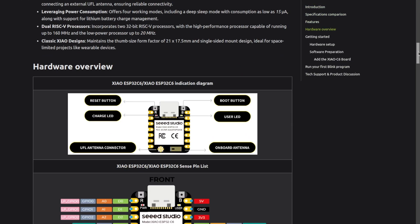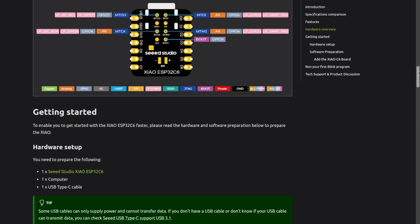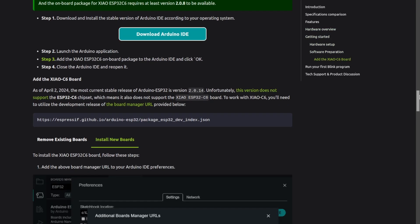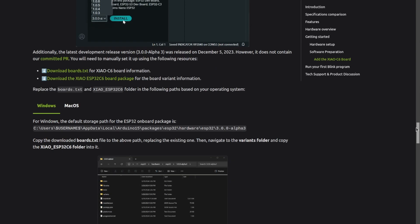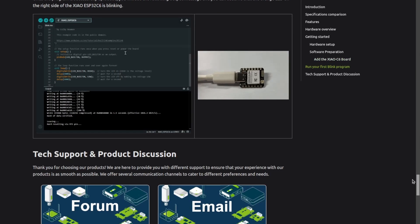All ESP devices are so popular because they're developer friendly, and XIAO ESP32C6 is no exception. It's compatible with both Arduino IDE and the ESP-IDF. In the long term, I expect that more programming languages and frameworks will be ported to it.